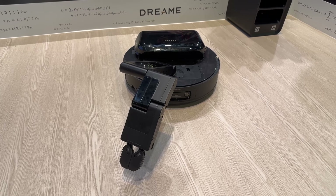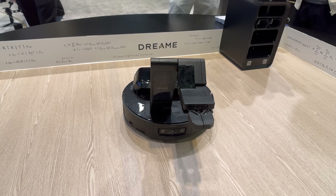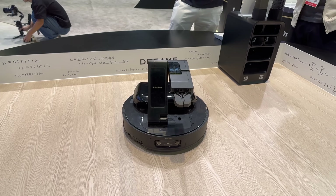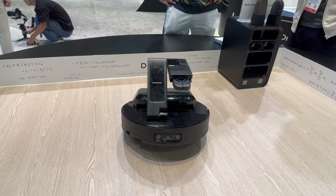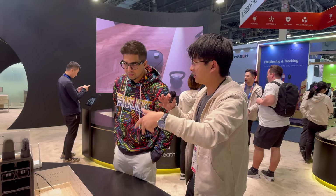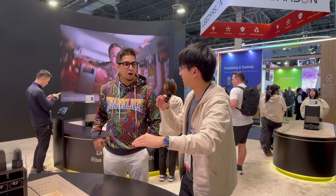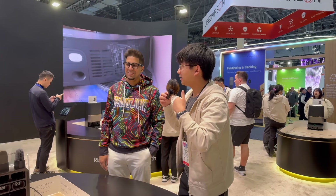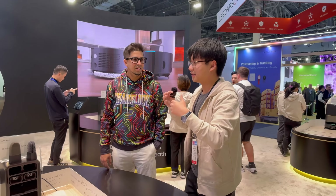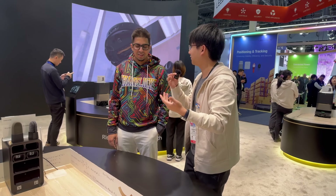Is this a prototype or will it actually be a production model? This one will be released this year. Excited to review this. And there is another purpose for using this arm — when there is a sneaker in the middle of the road, the robot will pick it up with the arm and clean the space underneath the sneaker, then put it back down. You can also set an area, for example the front door area, and ask the robot to put all the sneakers there. It can organize your floor for you.